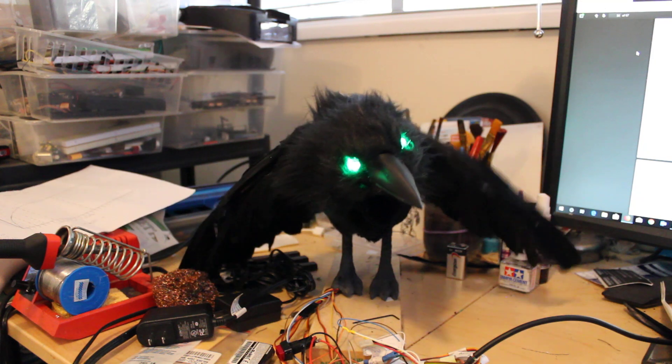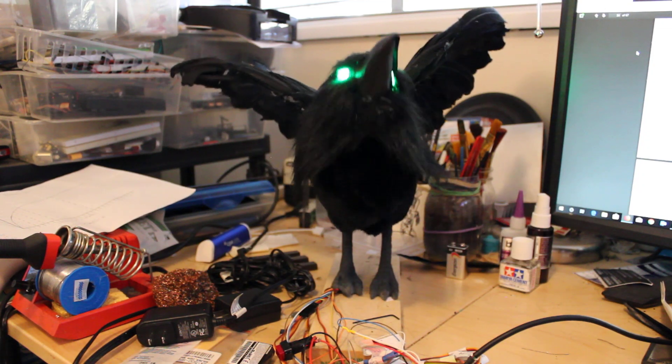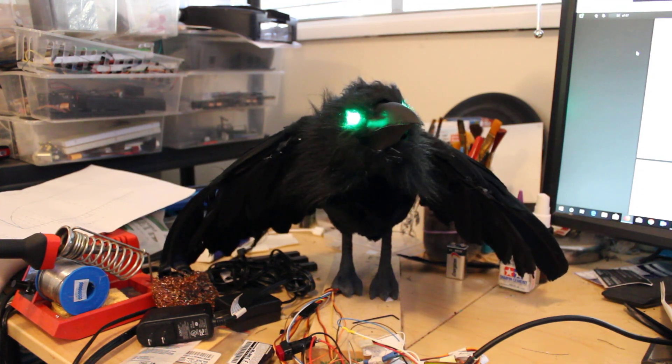Wings up and a caw. Sometimes he'll just move his head around, blink. For the eyes I've got a couple of NeoPixels in there with 10mm LEDs, which work quite nicely.